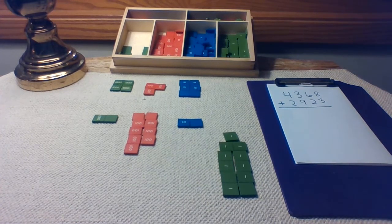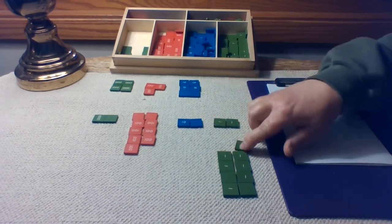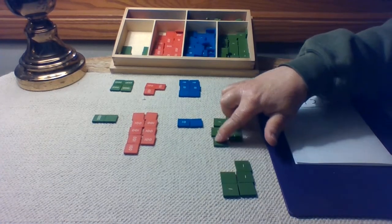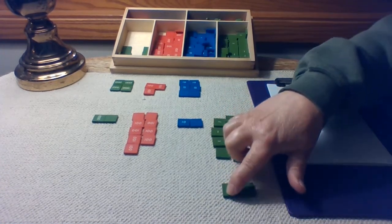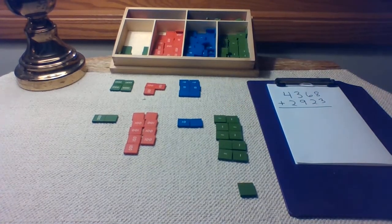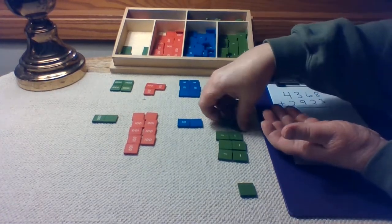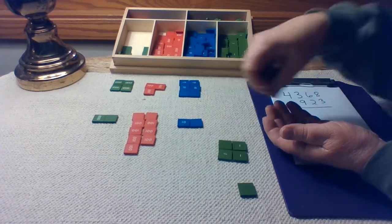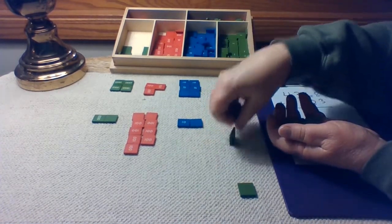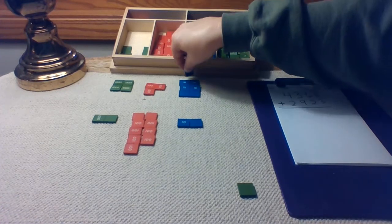But we cannot fit eleven stamps in this units place. We can only fit nine. So we're going to take ten of these and trade them. Let's count out ten: one, two, three, four, five, six, seven, eight, nine, ten. How many units are in one ten? Ten units are in one ten. I am going to scoop up ten units and make a trade for one ten. I am going to put that trade right there.